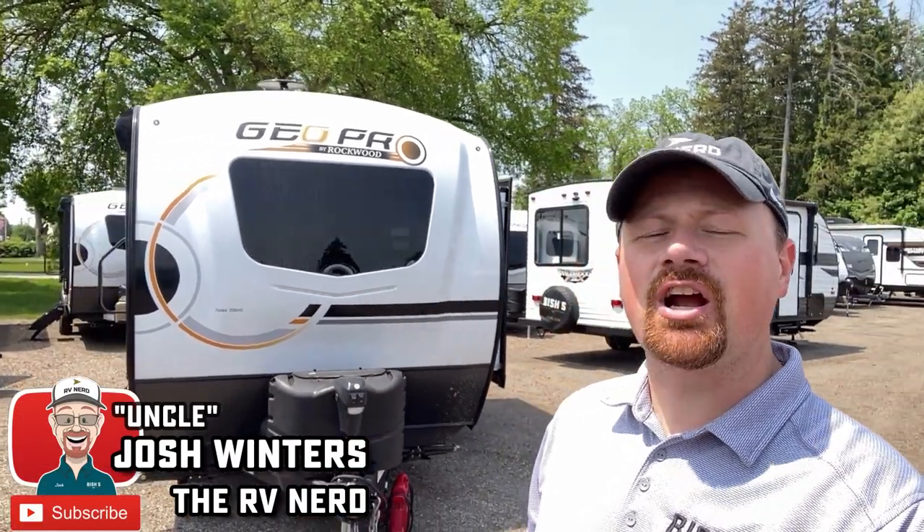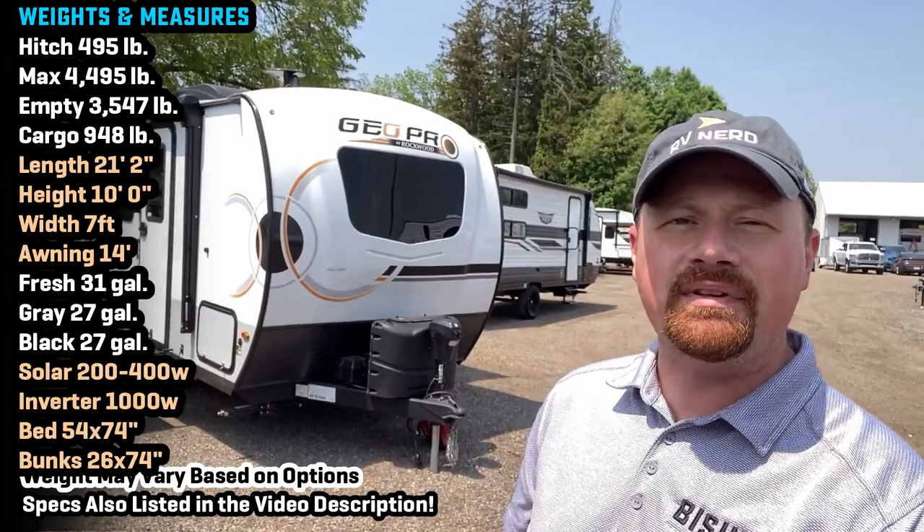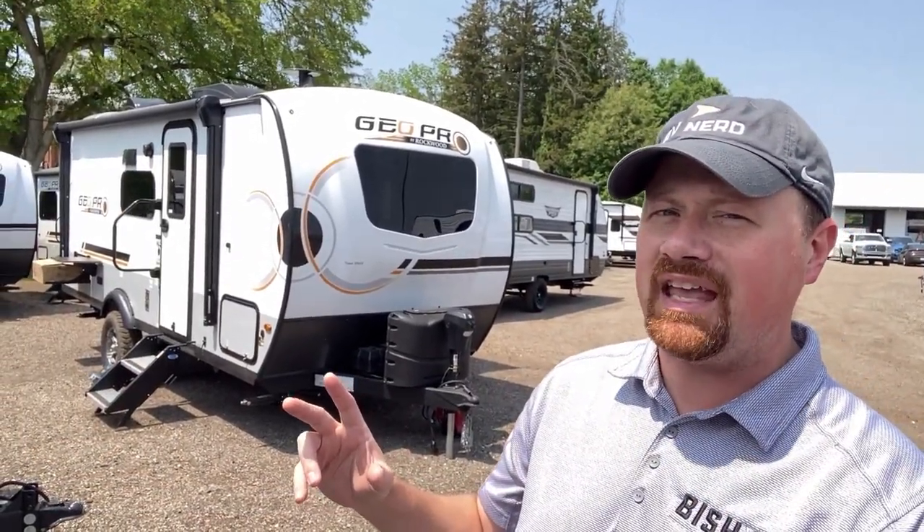Hello and welcome everybody — Josh the RV Nerd with Bish's RV. We're at Bish's RV today in Coldwater, Michigan, my hometown store, getting you some updated footage on the 20BHS Geo Pro — a very popular family camping model.